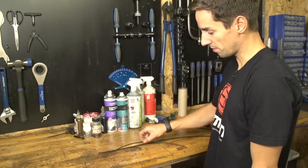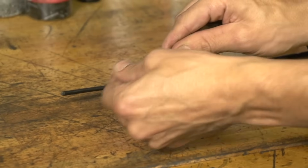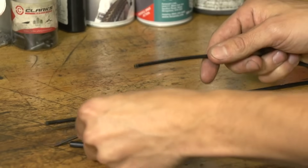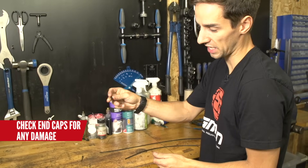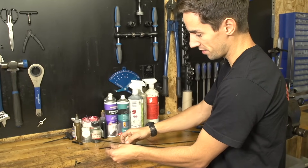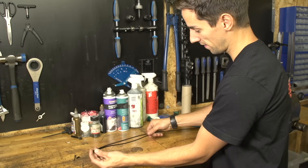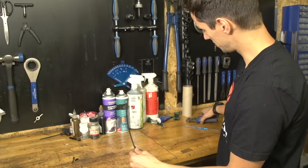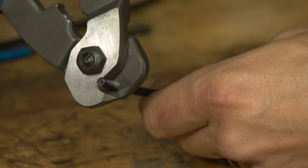I'm just gonna measure up my old outer cables for the new ones, so just remove your old end caps and place them to the side. Quite often you can actually just reuse these, but just check they're not kinked or anything like that - and that looks absolutely fine, so I'll probably reuse that. And now just put your old cable up against the new one, butt the ends up there, measure it up, and then using some proper cable cutters, just snip that at the same length.